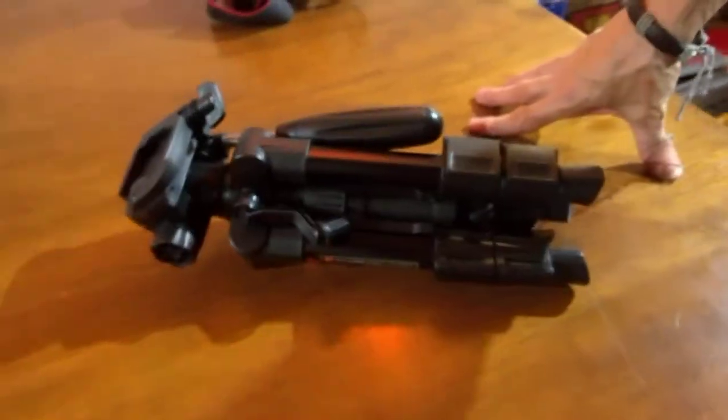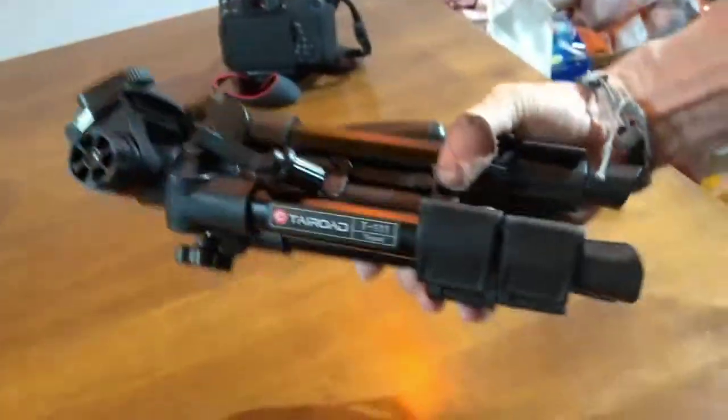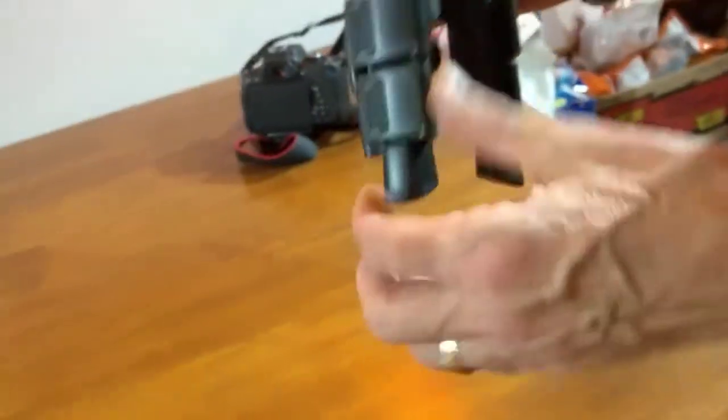There we go - that is it, that is about a foot, if I'm not mistaken. I'll put the exact dimensions on, but I'm going to extend it again. As you can see, as soon as you unlock it the legs just drop open.